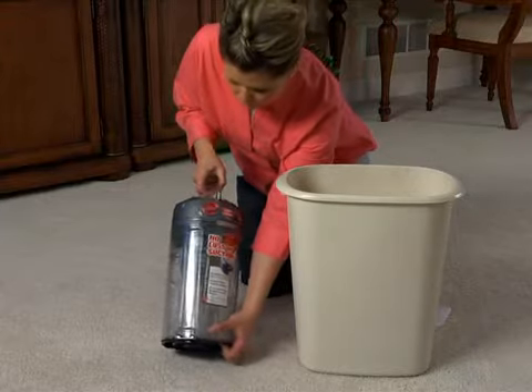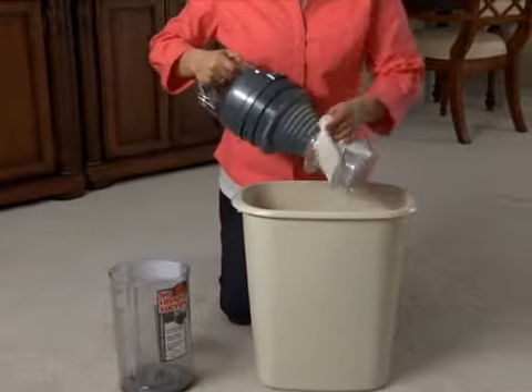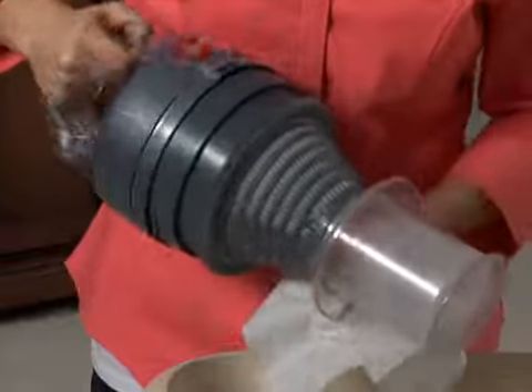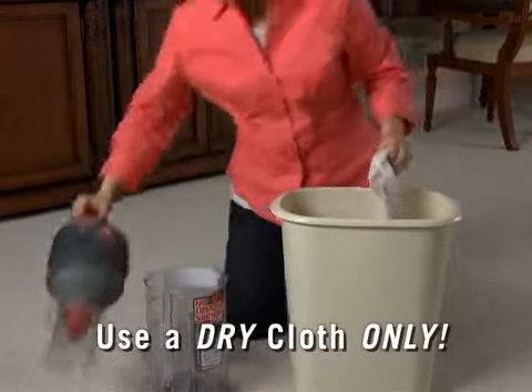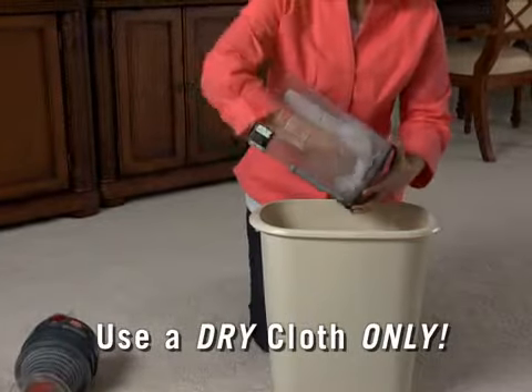Turn the handle slightly counter-clockwise to open, remove, and clean the cyclonic filter assembly inside the dirt cup. The entire filter assembly will come out as one piece and does not come apart. Both the cyclonic filter assembly and the inside of the dirt cup may be wiped clean with a soft, dry cloth.